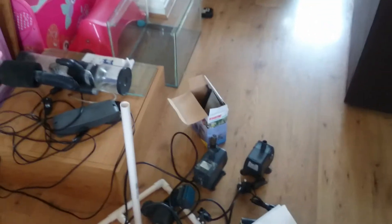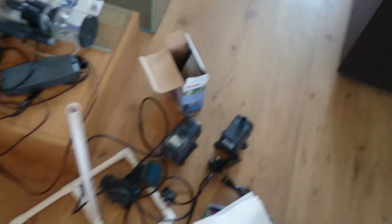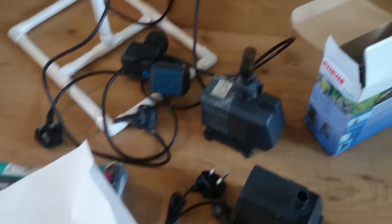This is my first venture into a medium-sized tank. As you can see, there are various bits scattered about with my daughter's toys. A lot of the stuff I've done on the cheap — I've bought a lot of it second-hand. But let's show you some of the equipment I'm going to be using.